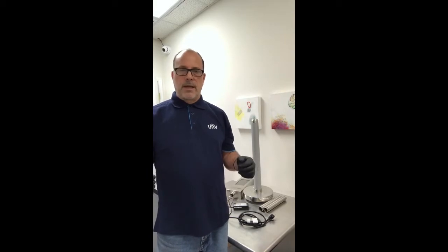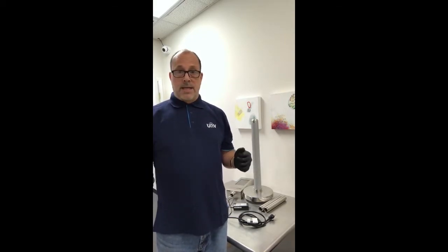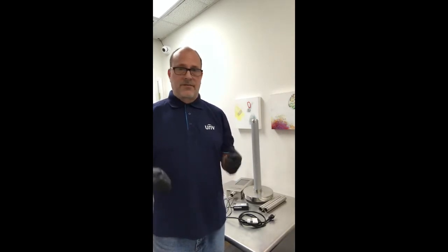Hi everyone, I'm Brent with Ellipse Security. Today we're going to be talking about the OTC513 non-contact temperature screening system from Uniview and how easy it is to set up, deploy, and be reading temperatures in less than 10 minutes.